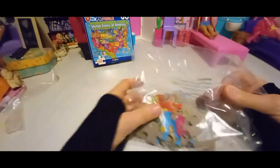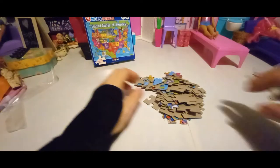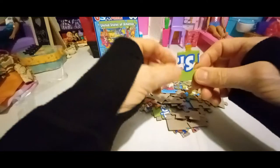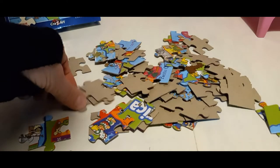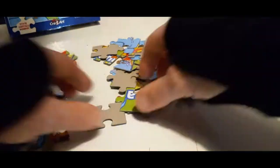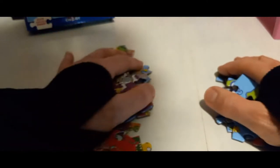I think this would be a lot of fun, hopefully to glue together and make a picture out of it because it's got all the states and everything. The first thing I'm going to do is get the edge pieces and make the outside border. The edge pieces are going to have a flat side. There's one, there's one, there's one, there's a corner. There are a lot of little cardboard pieces from this.